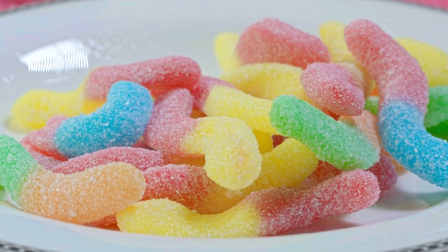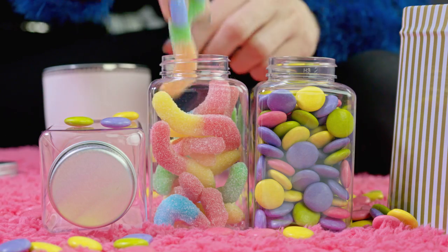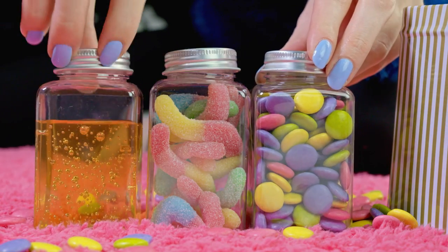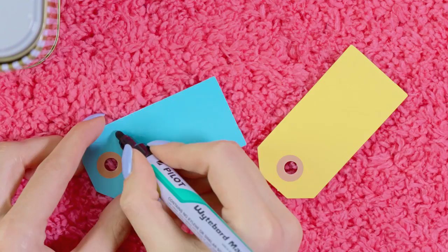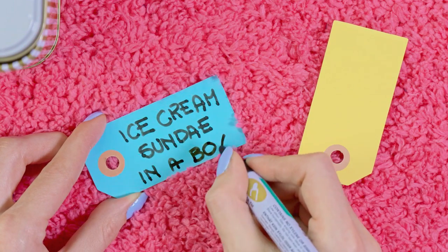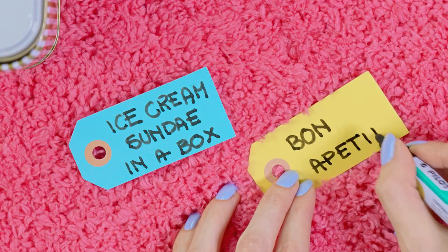You can use different dressings like chocolate or caramel sauce. And of course besides candy you can use chocolate chips, crushed cookies or chopped nuts, dried fruits and chopped dark chocolate for a bit healthier options. Just think about the favorite snacks of the person the box is for. I'm adding 2 little notes in the box as well — on the first one I wrote 'ice cream sundae in a box' and on the other 'bon appétit', and I added a raffia hanger to both.